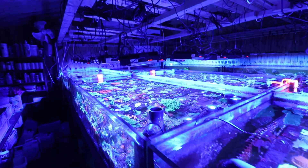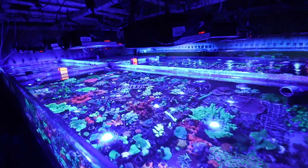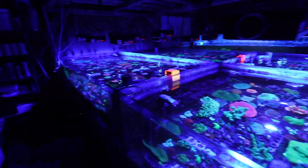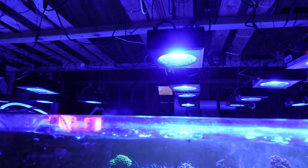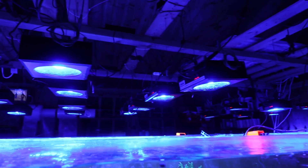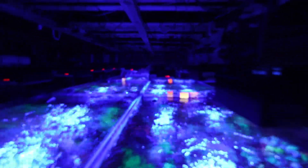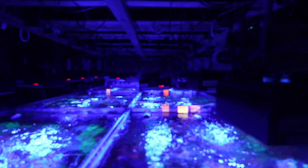In summary, I would strongly recommend these lights. I think they are really exceptionally good. If you are considering them, don't hesitate — I think you'll be very pleased. We've grown a lot of coral with them to date and they've performed really impeccably.